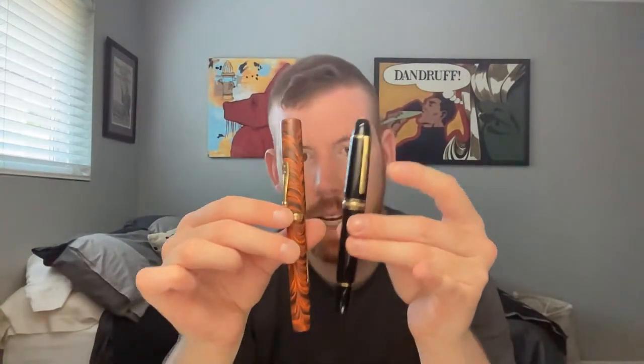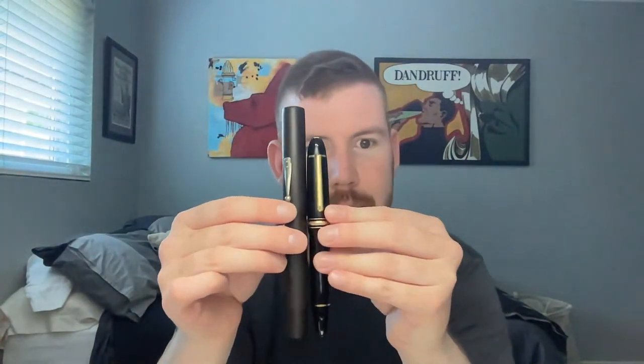I used my Waterman as a wand at the Haunted Mansion — I always bring a fountain pen with me. Today was Montblanc 149 day — not for any particular reason, it just had ink in it. Here's the Montblanc 149 next to the Waterman 58, and the Montblanc 149 next to the Waterman 20. Big boy.